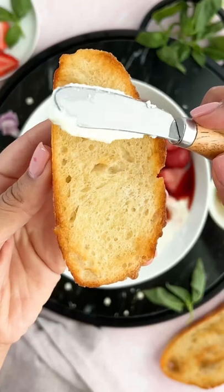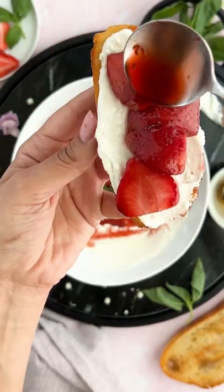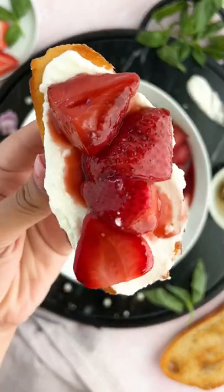Look how pretty this is, you guys. It's so fresh and flavorful — garnish it with some fresh basil. And it's not just your average appetizer, it's next level. It totally is, and it tastes amazing.